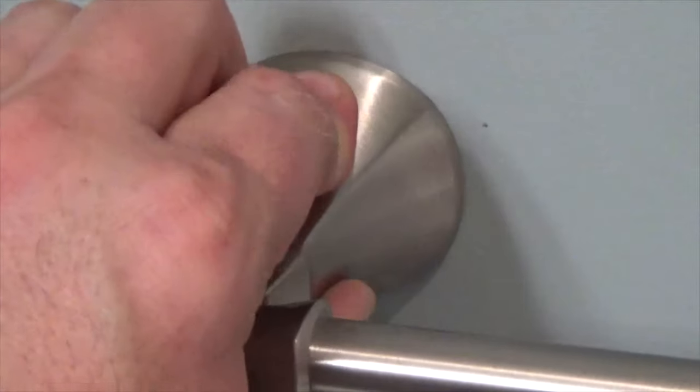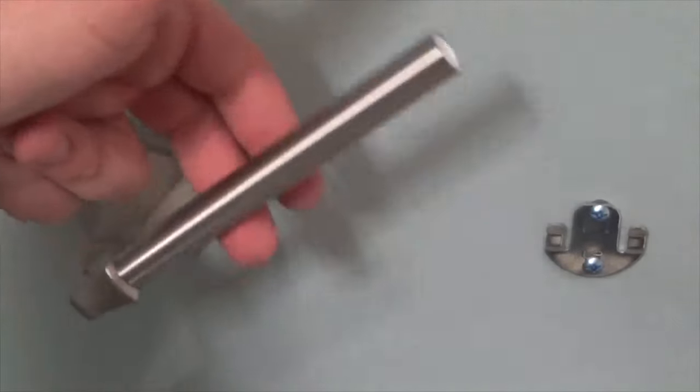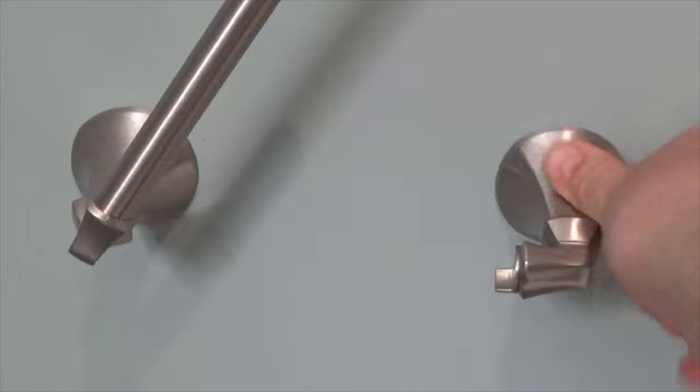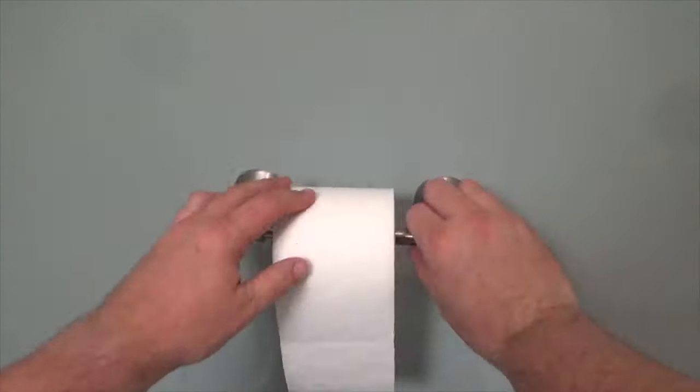Slide downward to engage the bracket. Repeat this process for the other side. The toilet paper holder is now ready to use.